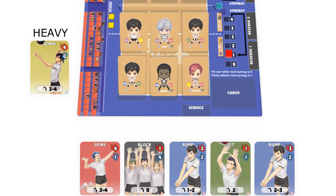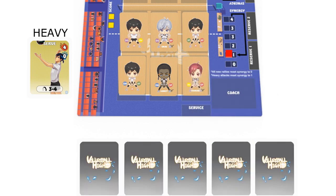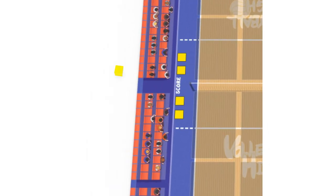When defending against a heavy attack, instead of discarding cards from your hand like usual, you must decide how many cards you wish to commit to defense. Then you fan out your hand of cards and let your opponent randomly pick that amount of cards. All the picked cards are discarded, and you check if the total defense values of the discarded cards is able to overcome the hit value. A round ends when a player scores a point, or if one does not have enough cards to play.